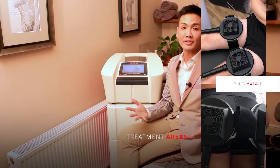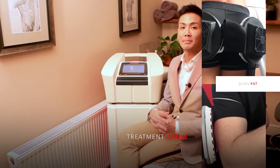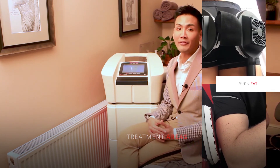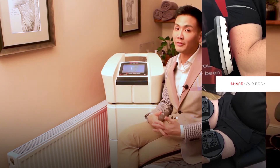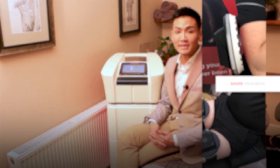This treatment can be used for many areas of the body for aesthetic indications. For example, you can use this on the bum to help lift and shape it, or if you have excess fat in this area we can help reduce it as well. Other areas include the abs — if you would like a six-pack, this can deliver it — and we can also use the arms and legs.